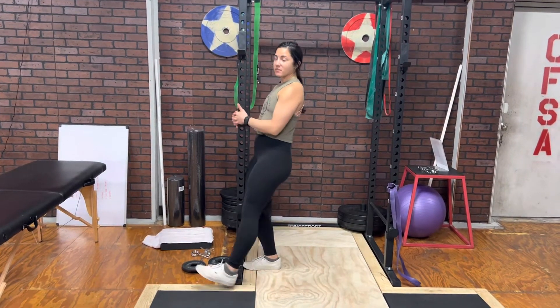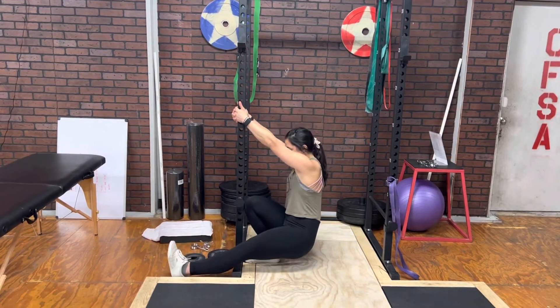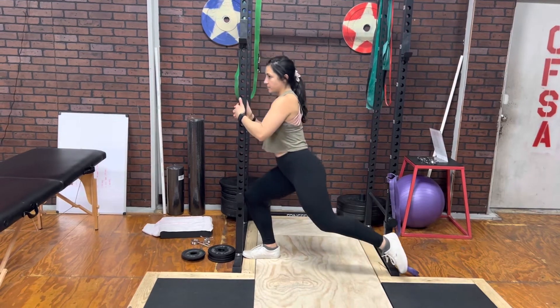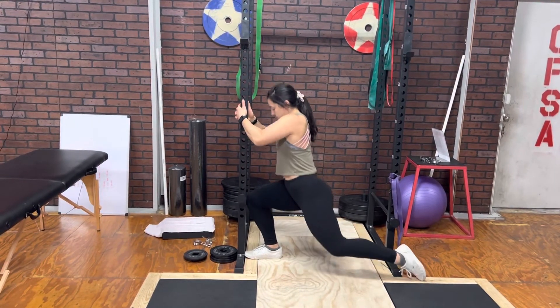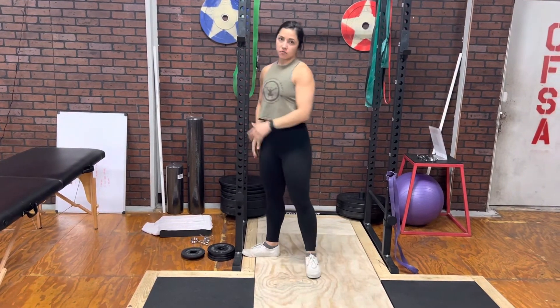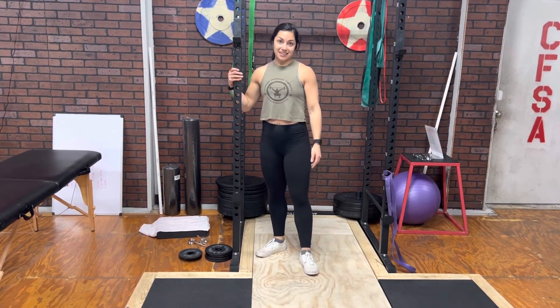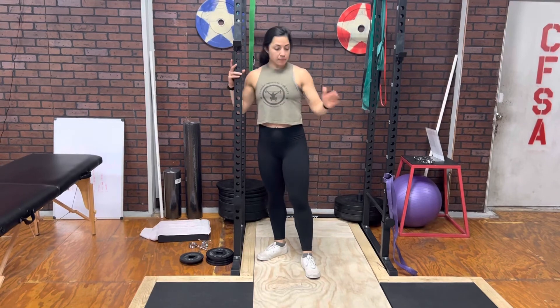So from here, we're going to assist all the way down and all the way up, and then you're going to switch into a lunge and all the way up. You should feel this all through your quad. Arms are here as needed, but you're going to alternate repetitions back and forth. This should be a pretty good quad burner.